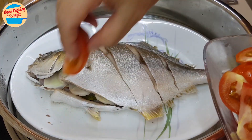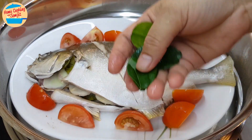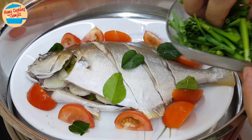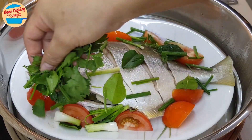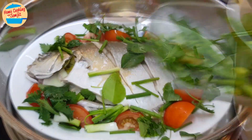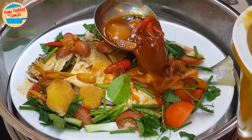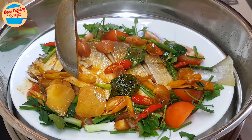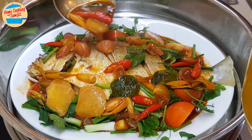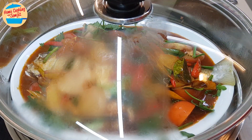Put in the cut tomato and arrange them around the fish. Add some fresh kaffir lime leaves, half of the parsley, and the spring onions — leave a bit for garnishing. Add in the tom yum gravy, using a ladle to scoop it out and pour over the fish. Spread it around and over the fish until all of the gravy is used. Cover the steamer and continue to steam for 5 more minutes.